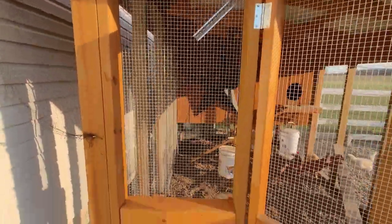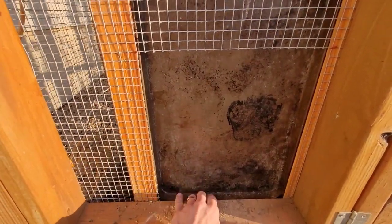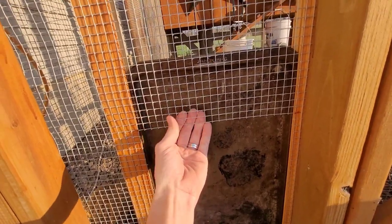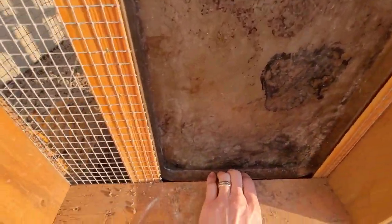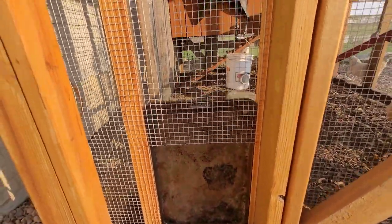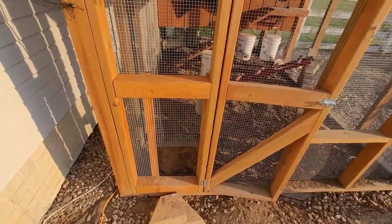From the outside, you can see it comes down and closes. There's no way any animal can get in — they can't push up because the wire mesh is in the way, they can't push down because it's all blocked off, and they can't push in because it's locked into those grooves.